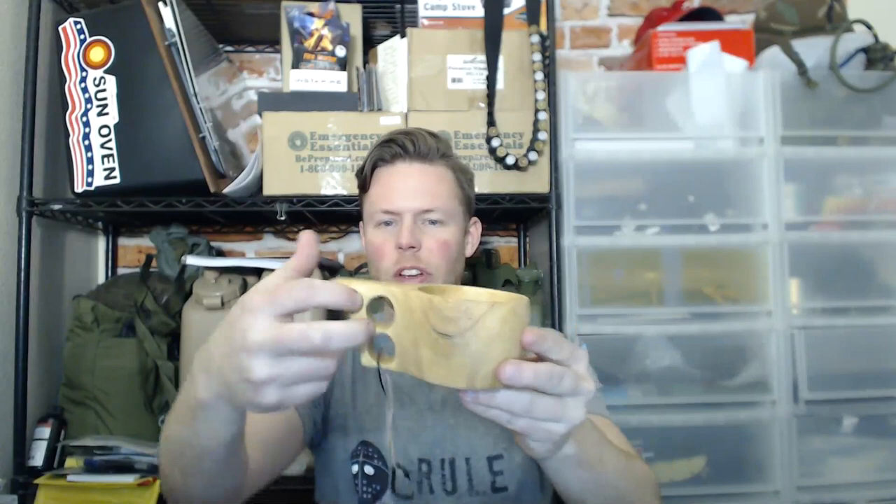A classic Kooksa Cup — handcrafted wood cup. Pretty cool looking, very lightweight. It's a wooden cup/bowl with some finger holes in it. Kind of old-timey. Definitely sticks with the whole rustic homesteading theme. It's called the Kooksa Cup — handcrafted wood cup. Pretty cool.